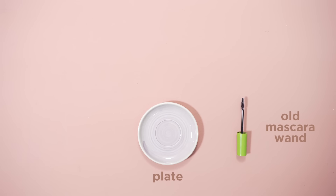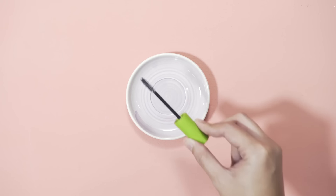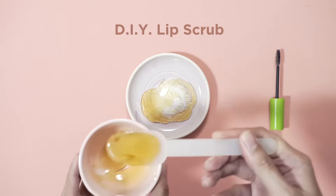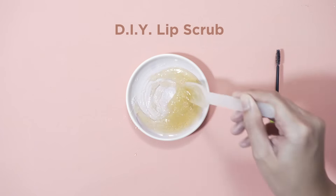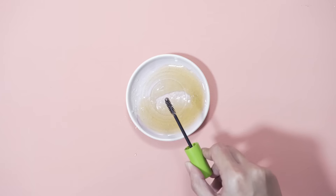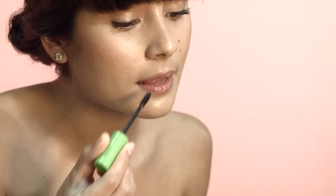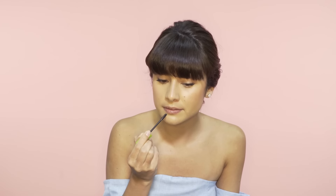Before applying color, you want to make sure that you have soft lips with no cracks. So I'm making my very own lip scrub — it's super easy. Just clean out your old mascara wand and dip it in sugar and a creamy base, such as honey, lip balm or a face oil. Now I'll just apply this mixture onto my lips, gently rub in circles, and then we can wipe it off.